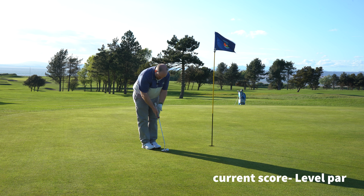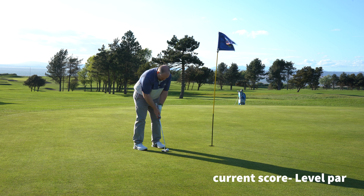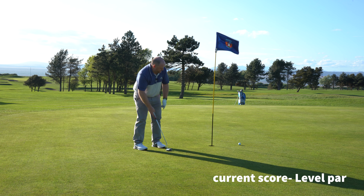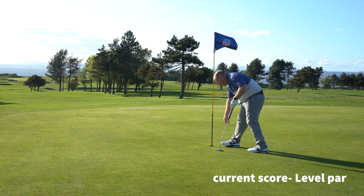I've just started using this line-it-up tool — it takes quite a lot to get used to. It looks really good behind but now I'm over it, it looks like it's aiming left. Just got to trust it. As it happens it was alright, I just pulled the putt — terrible.